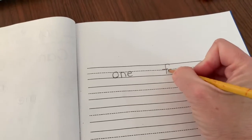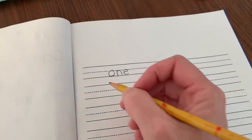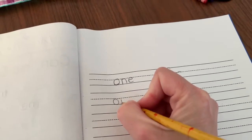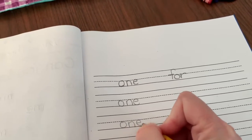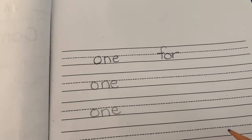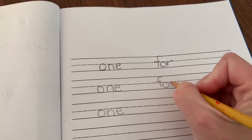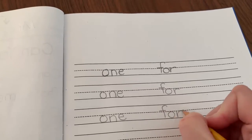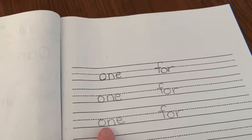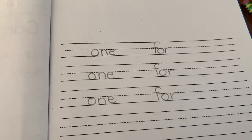The new ones we hadn't really done in this book yet were 'one' and 'for.' You could just practice writing them a couple times. I'll write 'one' again — O-N-E spells one. And then 'for' — F-O-R. So I wrote 'one' and I wrote 'for' for a little more practice. I'm really proud of myself.